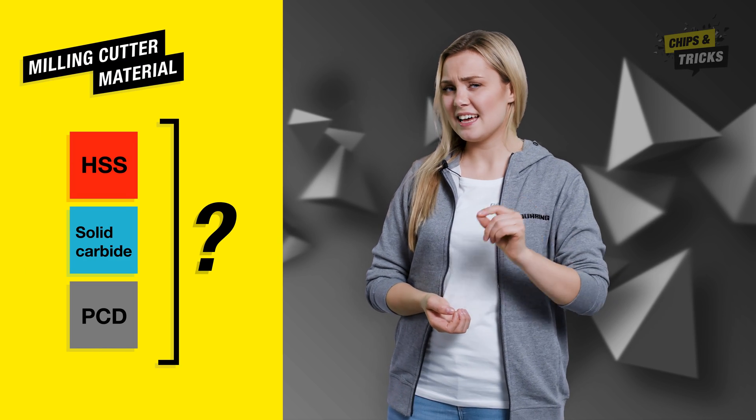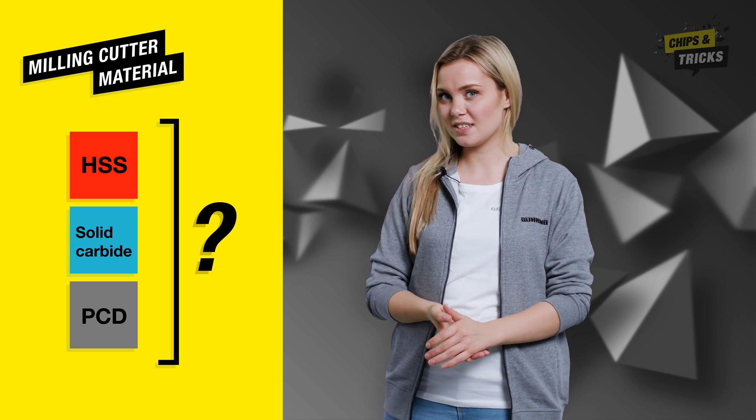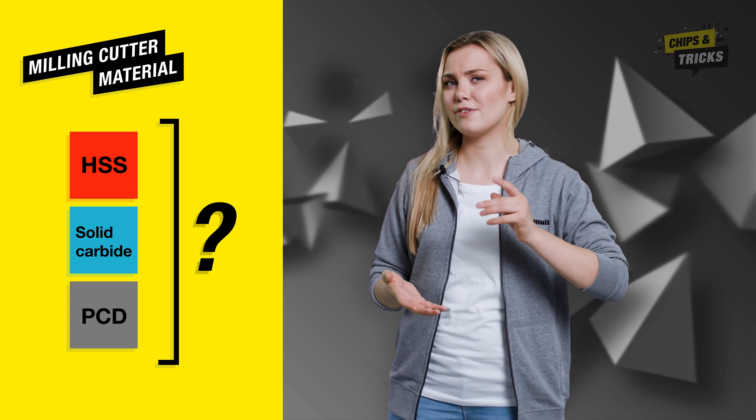Welcome back to Chips and Tricks. HSS, Solid Carbide, or PCD — behind these nice abbreviations are three cutting materials that form the primary component of your milling cutter.